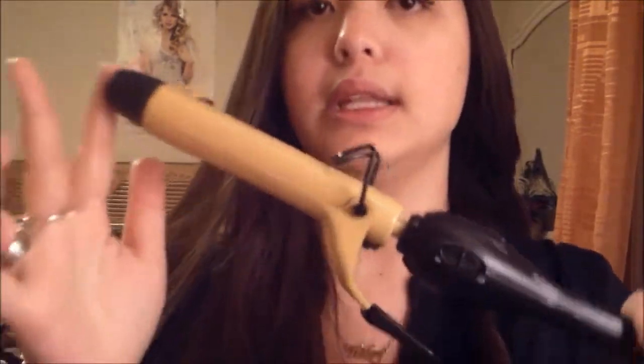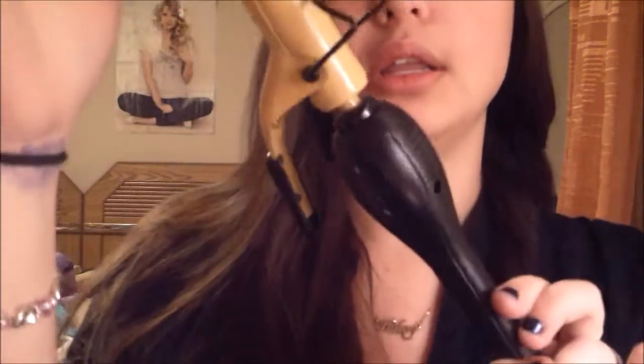So the curling iron I'm going to be using — I know you can't really see my face — but it's a 1 inch curling iron and this is by Pro Beauty Tools.